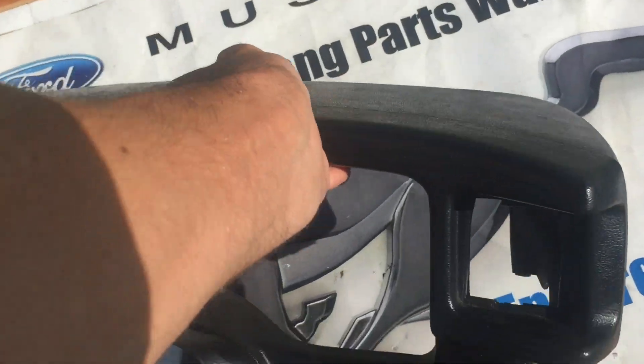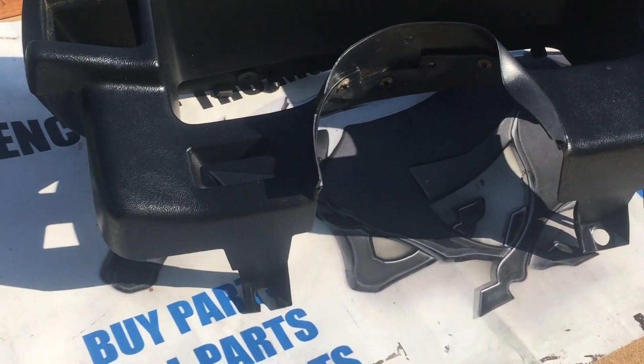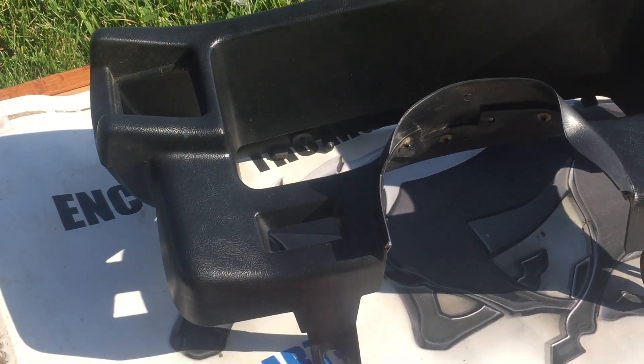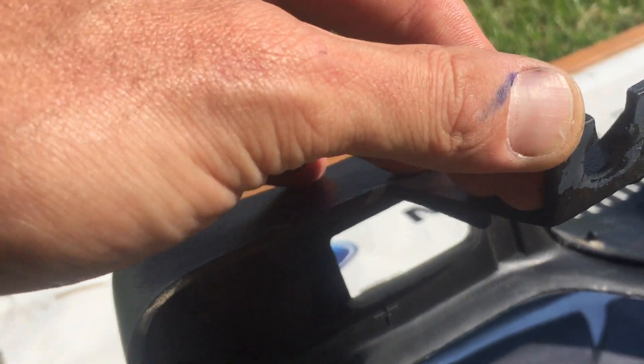The major damage, as promised as we were back and forth in our offers, was some damage to the lower mount area here. This side is strong, this side's taking a chip out, and there's still another crack hiding in the back. So this one's pretty weak, I would say. Might not even survive shipping.